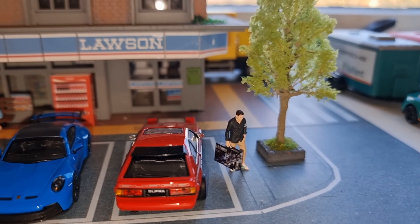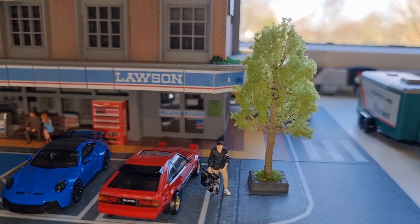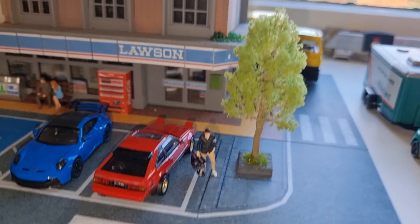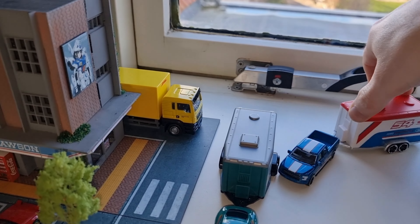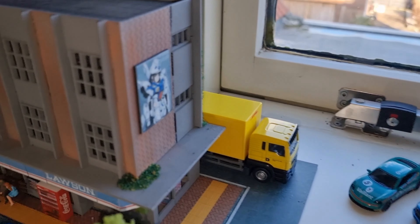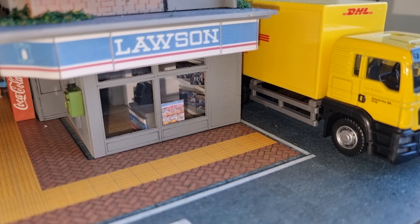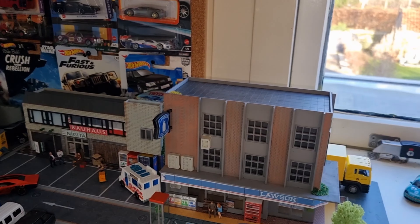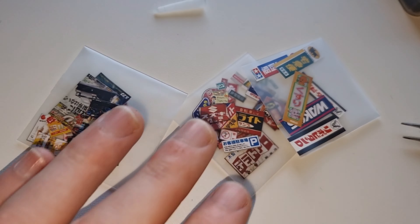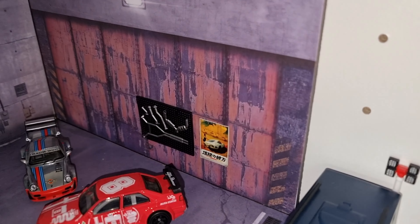The dude with the Gundam case is right here, and there is actually a Gundam store inside the Lawson supermarket. There you can see some Gundam inside. And I've put a sticker right over here.